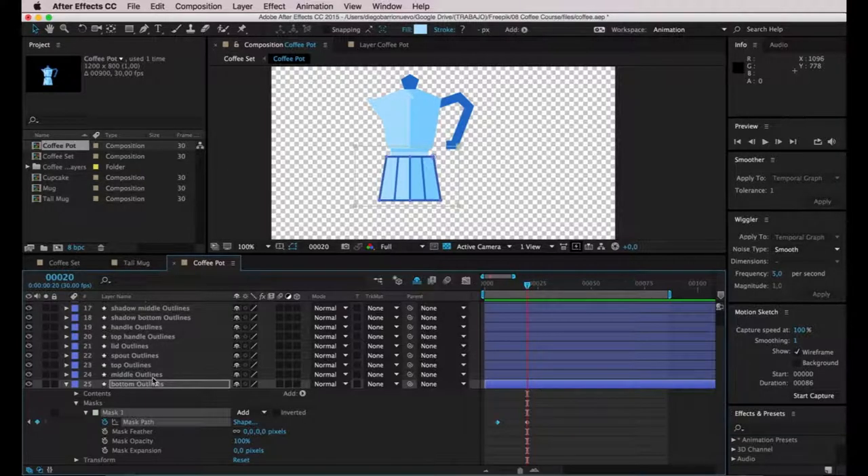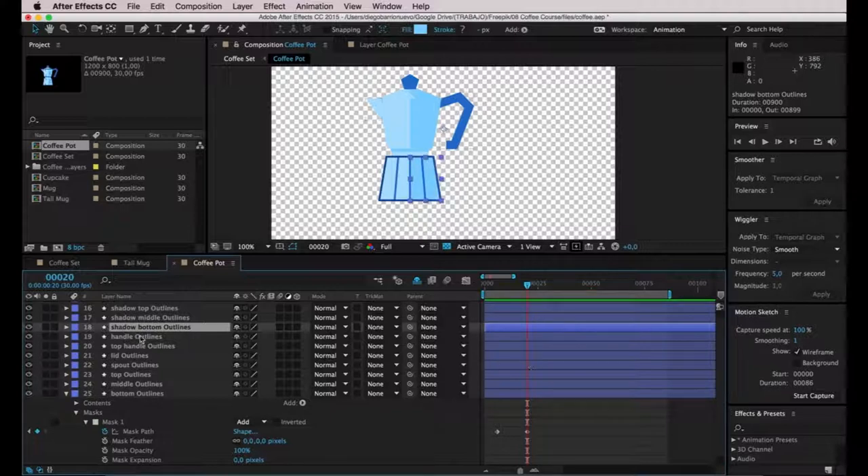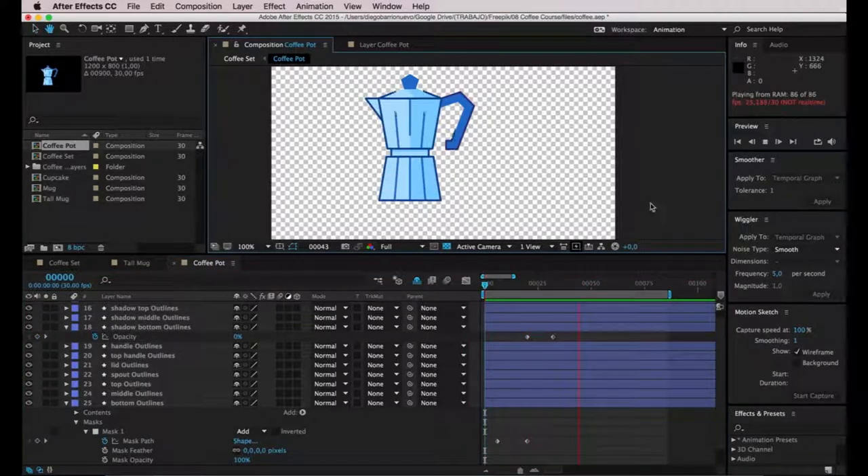Now let's take care of the shadow bottom layer — this should appear with an opacity effect as well. I'll hit T on the keyboard to bring up Opacity. This should start around when the mask animation is done. I'll enter the last keyframe and the first one should have opacity 0%, so let's preview this.